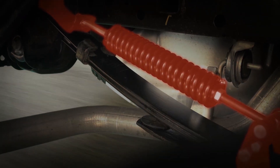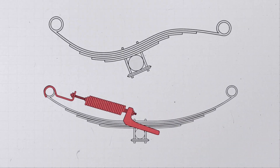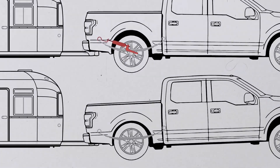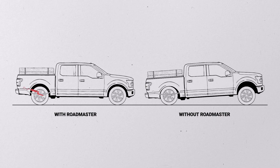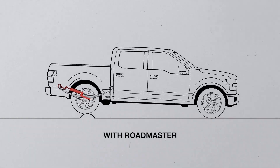Roadmaster Active Suspension is a one-of-a-kind suspension product that will increase your payload and improve ride quality, aimed at allowing you to get the most out of your hard-working vehicle. We created two powerful coil springs that hold your factory leaf springs in their optimum bowed position. Our system absorbs and dissipates ridges and potholes by instantly responding to the uncertainties of your path.